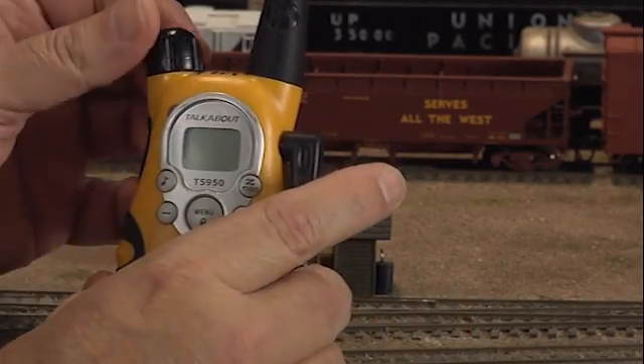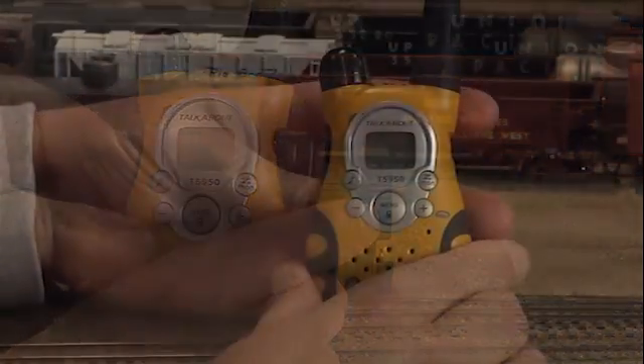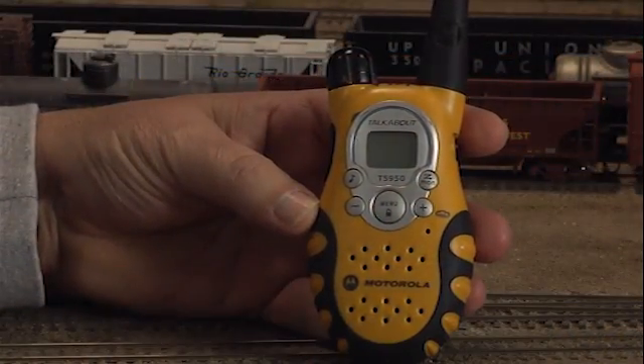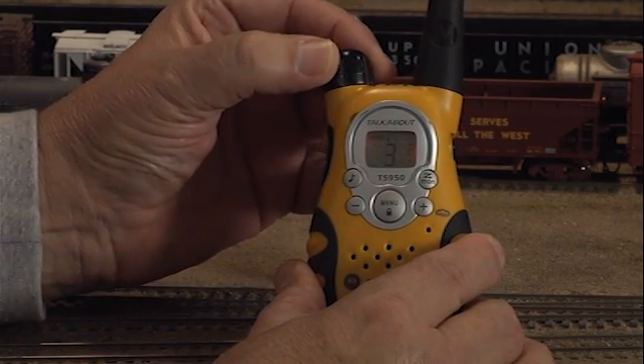You ultimately want the radio to be in PTT mode, which is press to talk. To set the channel, the radio must be powered on. We'll be setting the channel to 13-13 in this example.